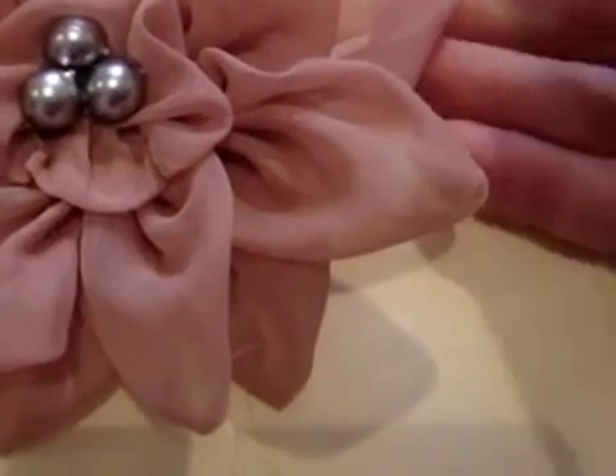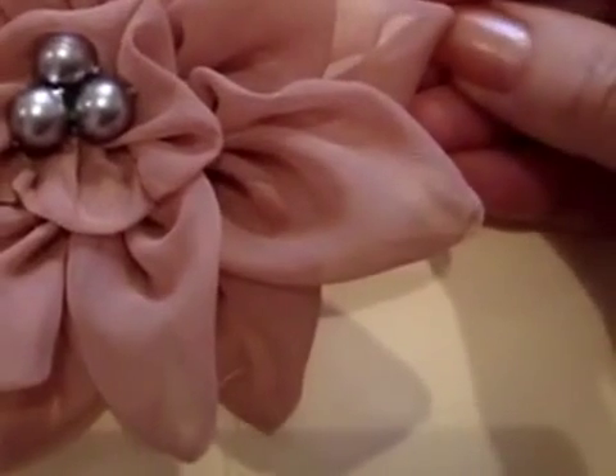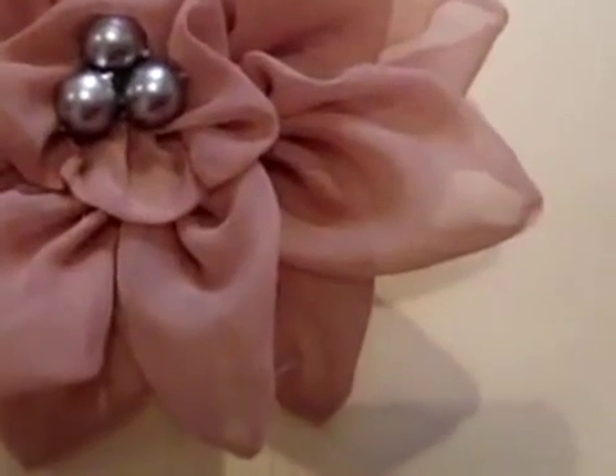Hi everyone, this is Emmy. Today I'm going to show you how to make this organza flower, but you could use broadcloth or any type of lightweight fabric. You're just going to need 12 petals and a little gathered section for the middle.